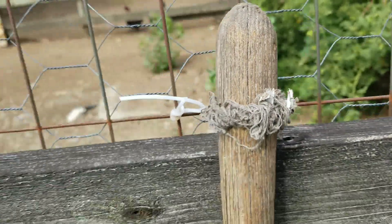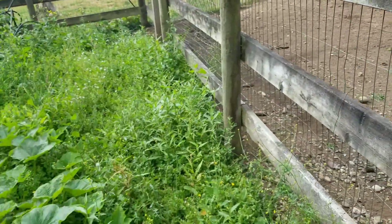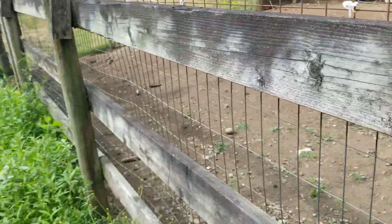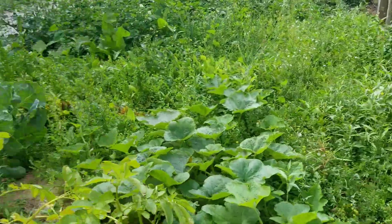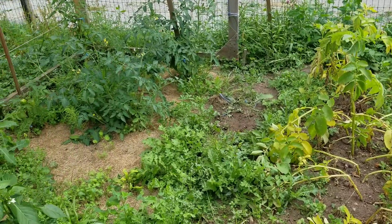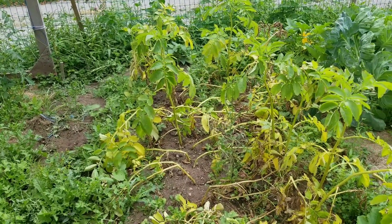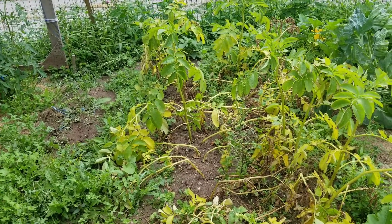I have the baby chicks out in this little pen here. I'm hoping to introduce everybody this weekend, but that's where we're at. I'm gonna start harvesting these potatoes and let you see what I get out of it.